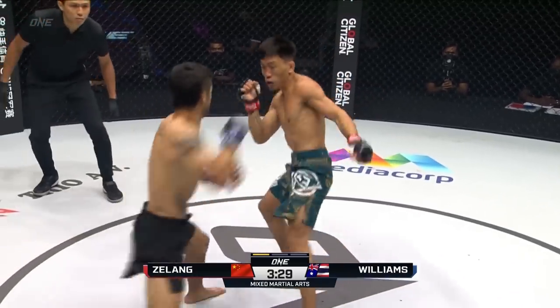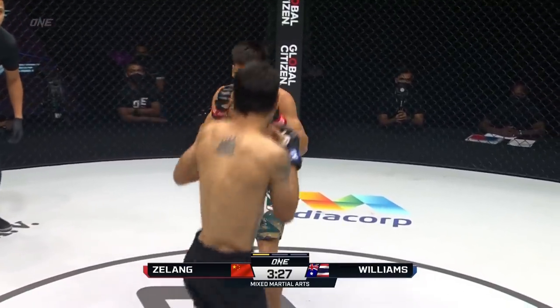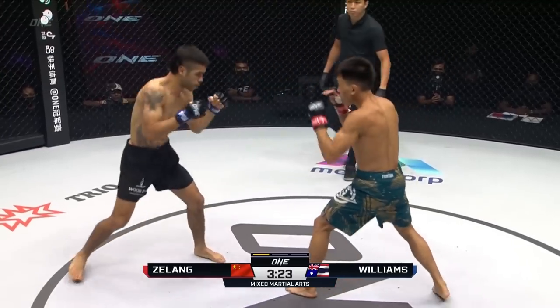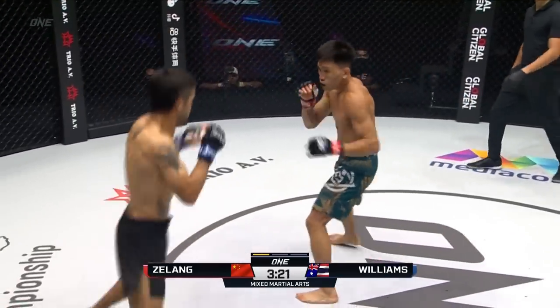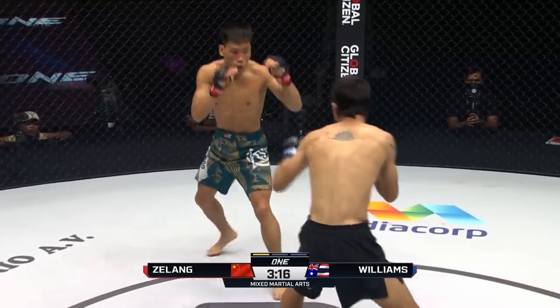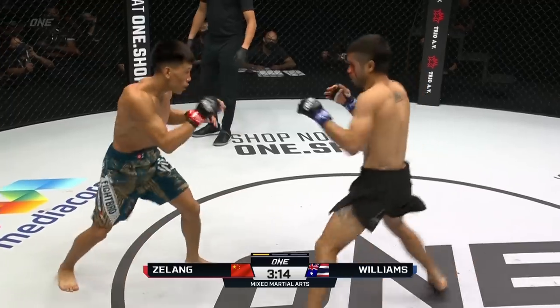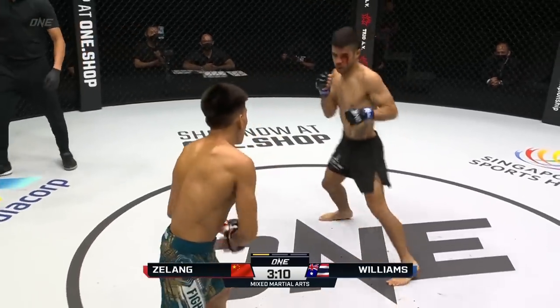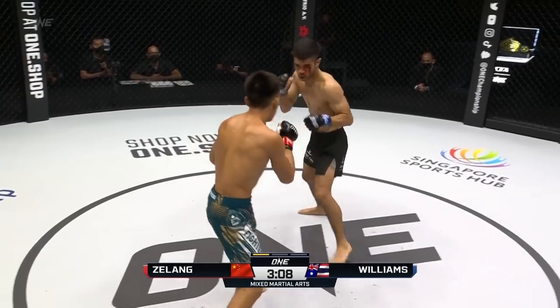You can see Jelang starting to just throw hands, and now Daniel's starting to mix in the kicks, so it gives Jelang something else to think about. That two is starting to find a home for Williams. Keep a close eye on that right hand of Mini T. Hear the corner of Daniel saying: come in with the hook, the cross, the three to the two. Beautiful. Jelang looks very comfortable on the feet.